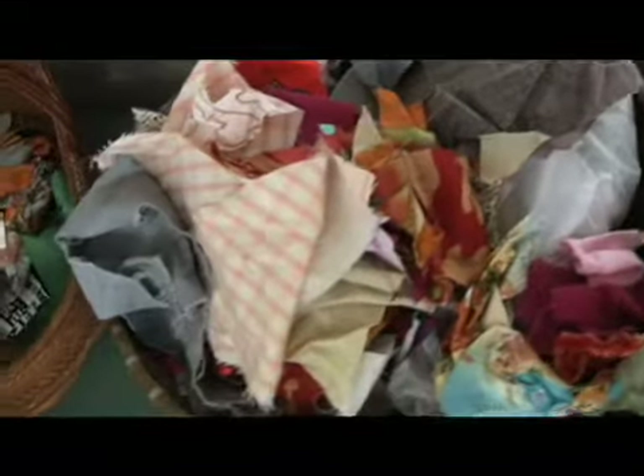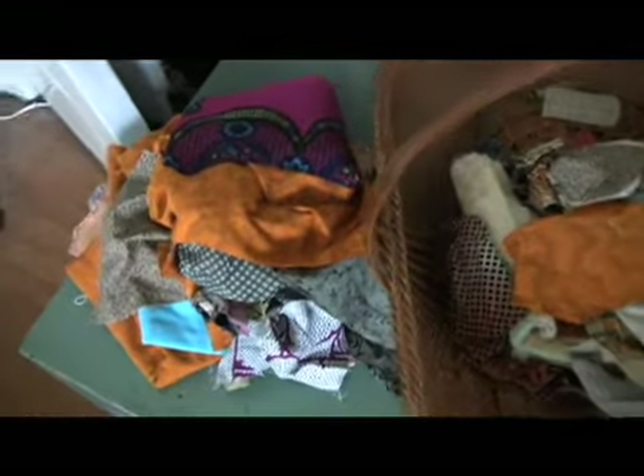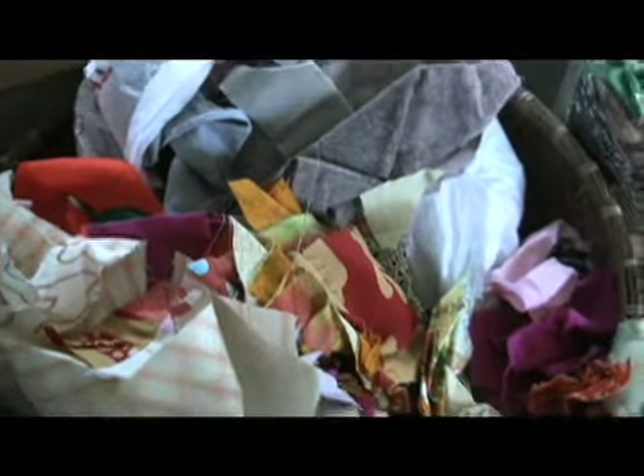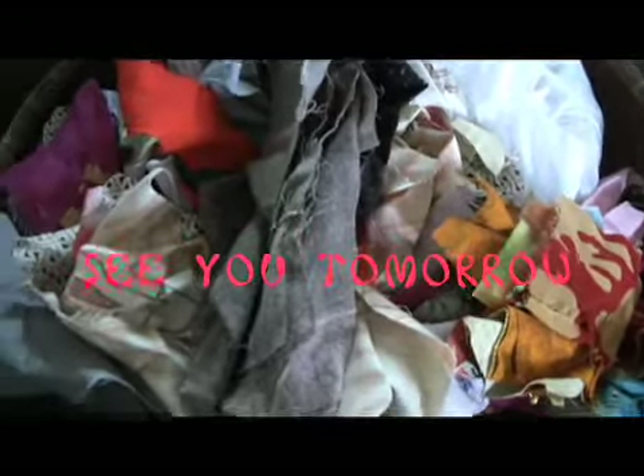First, I'm going to have to iron a lot of them because they were wadded up — I'm such a slob. They're rather haphazardly stored, so I'm going to have to arrange them and see what I have here. I have the remnants of seven quilts, leftover pieces that were cut.